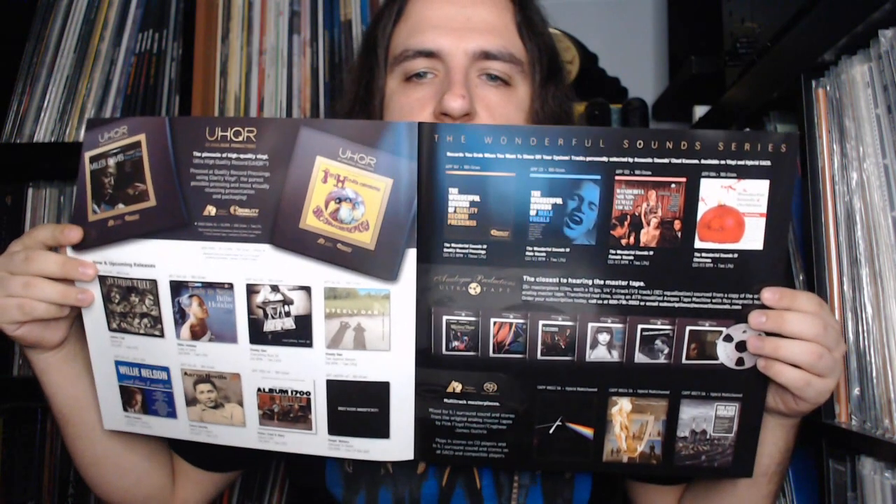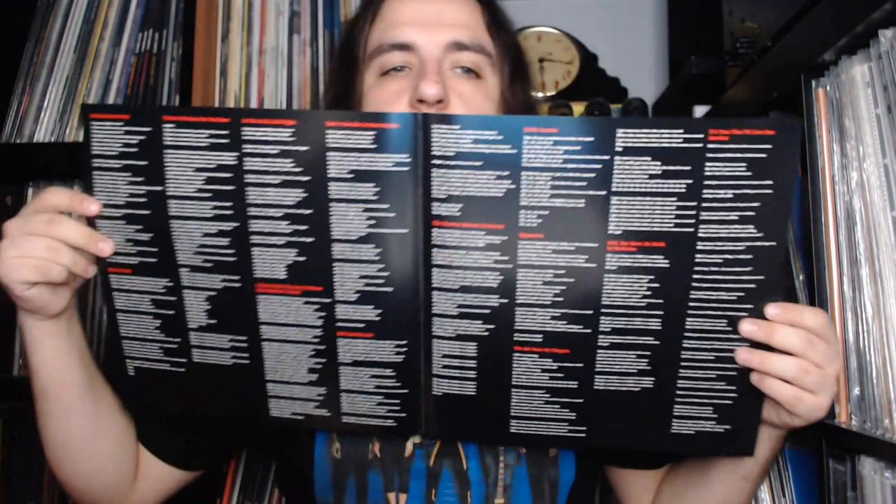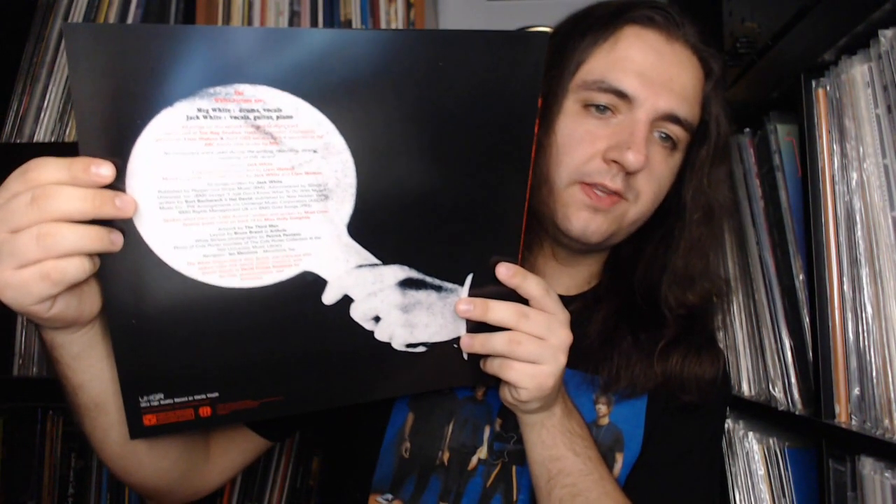And then of course here we have the Fall 2022 catalog promoting the latest releases on Analog Productions — whether it's your UHQRs, your ultra tapes, or anything that will please your hi-fi and your ears. And inside here we have an insert which was originally the design of the printed inner sleeves that came with the original Elephant album, so this insert has some imagery as well as all the lyrics and credits. Since there's no need to put these records in printed inners this time around, that's a very nice touch.